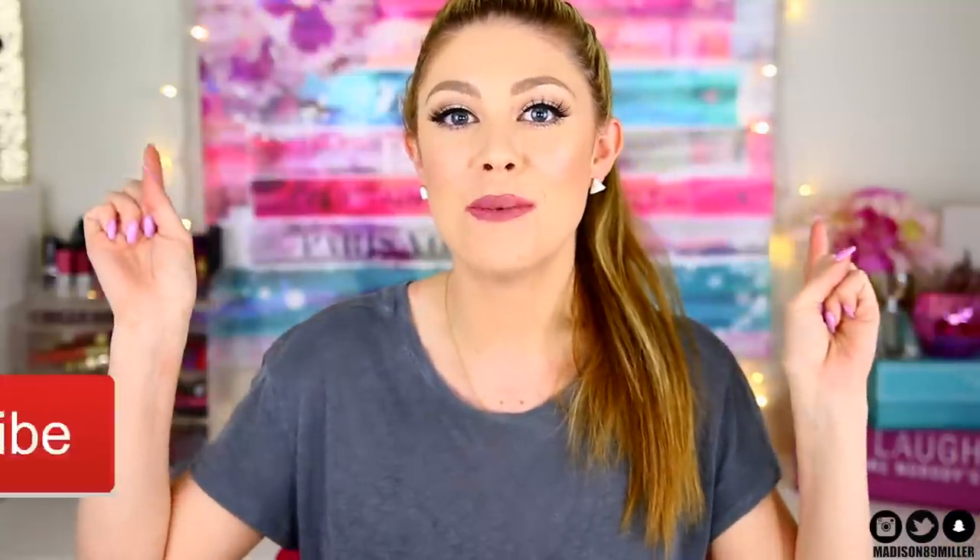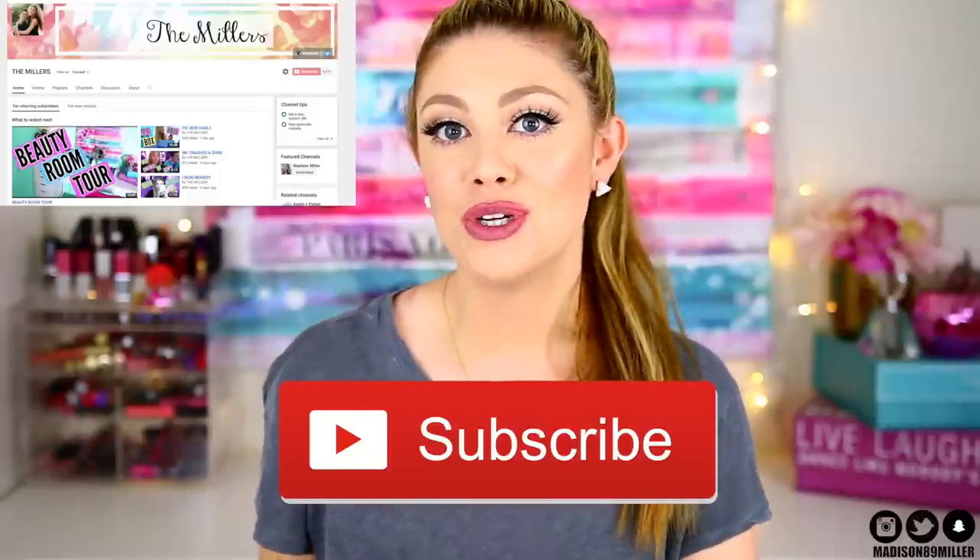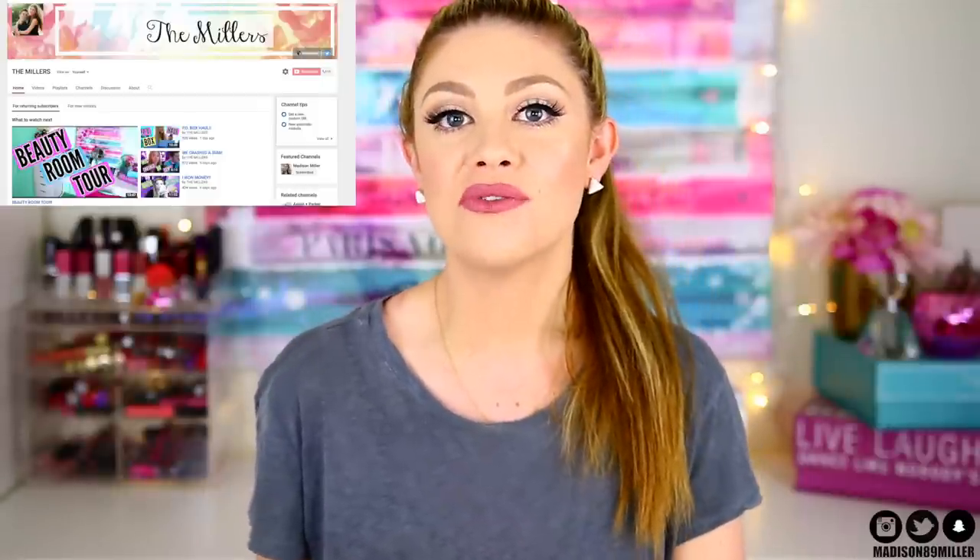Hey guys, welcome back to my channel. Today we're continuing the YouTube 101 series and we're finally going to start getting into some equipment. I'll be talking about a few of the cameras that I use, what I recommend, and the pros and cons of them and what they're best used for. If you want to see more of the YouTube 101 series, make sure to subscribe. I also have a vlog channel linked down below, so go check that out. Now let's get into our YouTube 101 on camera.